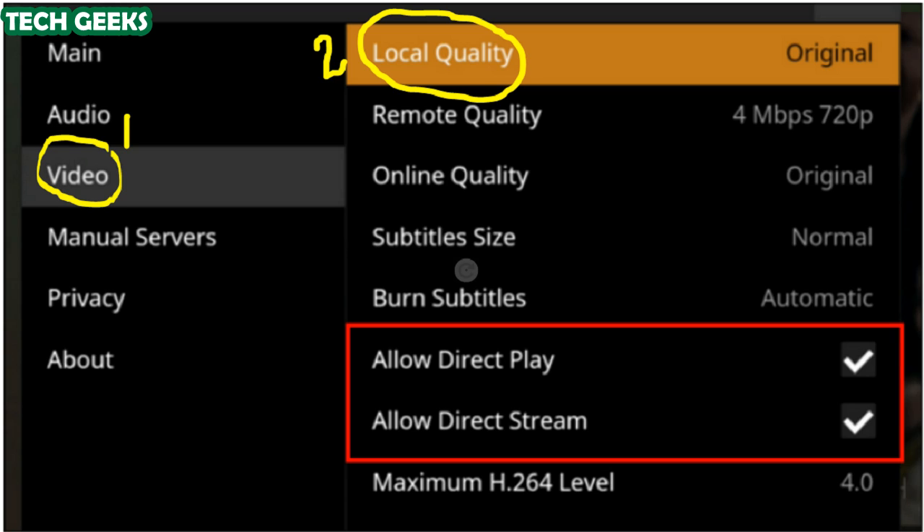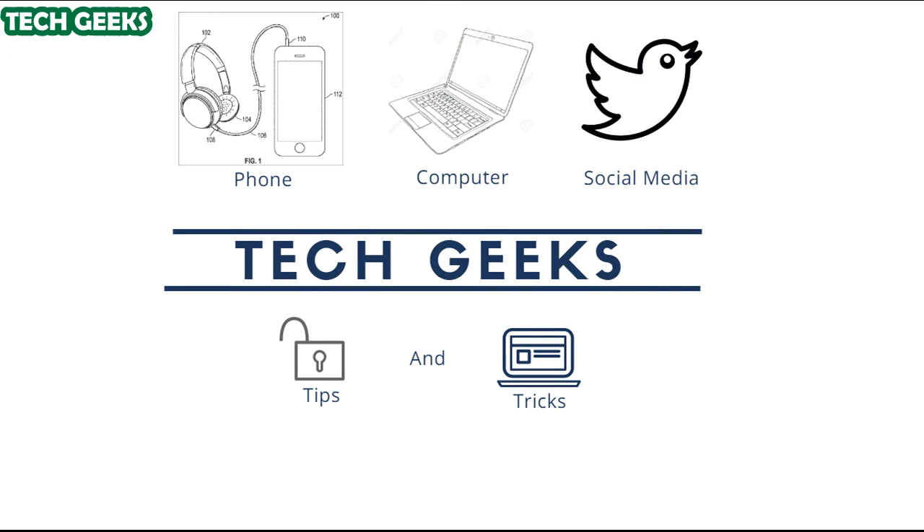If you are having general playback issues where it seems like nothing plays without stuttering, change the Local Quality to a lower setting. By default it plays in the original resolution of the video, but you can dial it down to, for example, 720p and you should see improvement. Note that typically most users will only need to dial down the quality for the Fire TV Stick and not the Fire TV.